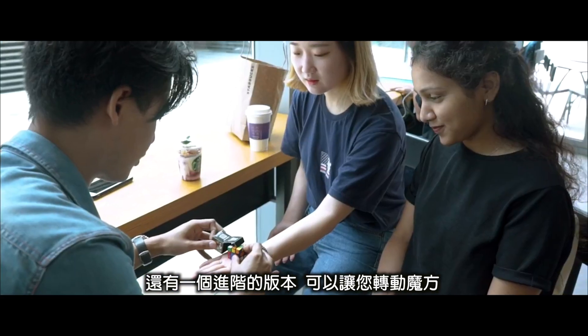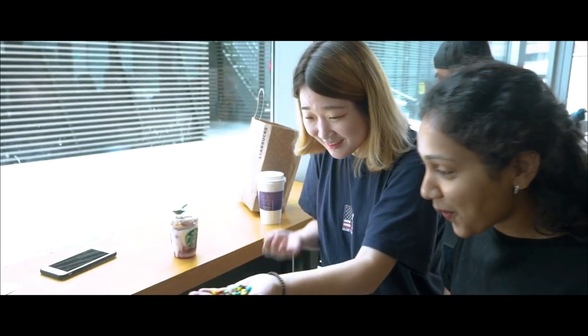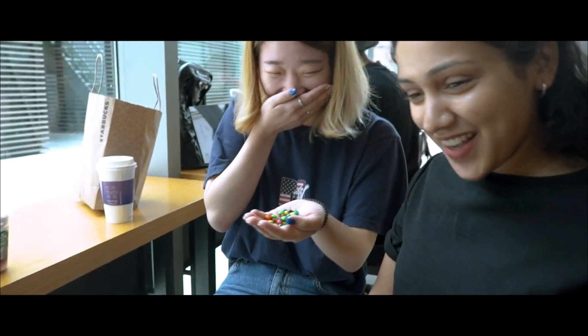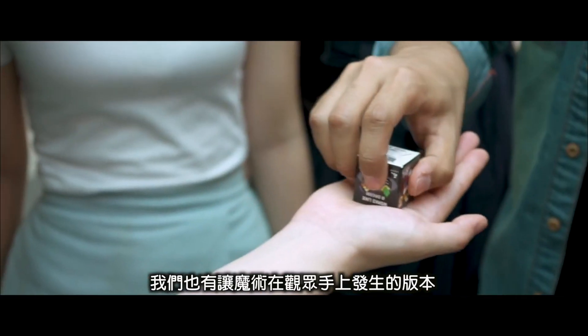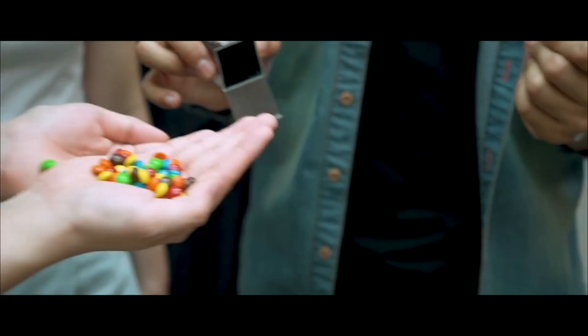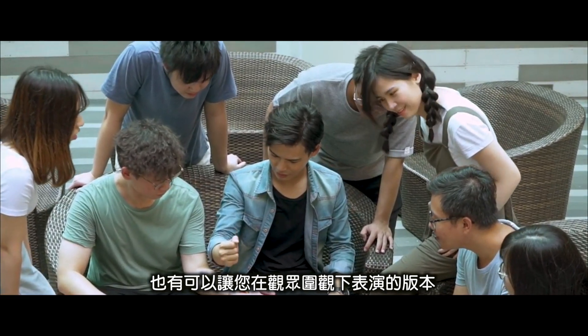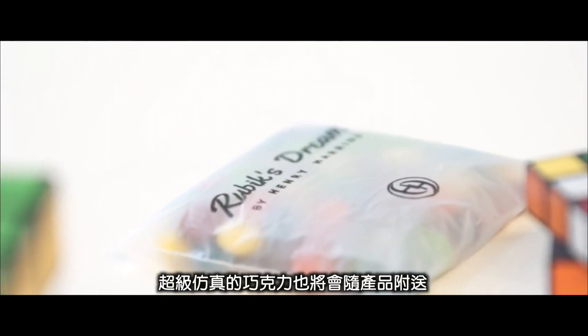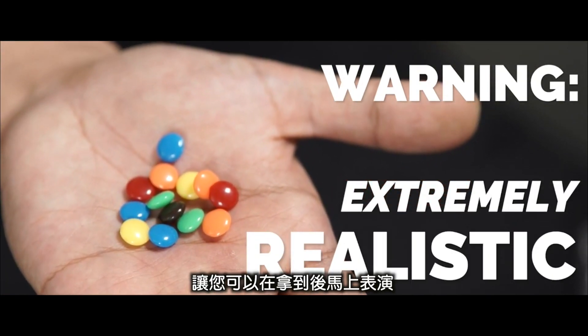There's even a version where you can twist the cube. For the performers who need to stand up, we have a version where you do it in the spectator's hands. There is a version where you can perform surrounded. Every package comes with a bag of plastic molded chocolate pellets, so you can start right away.